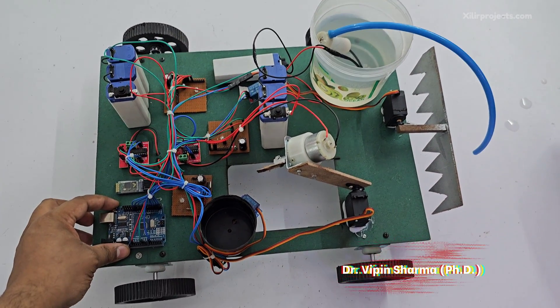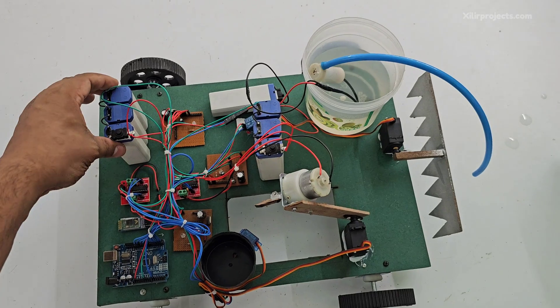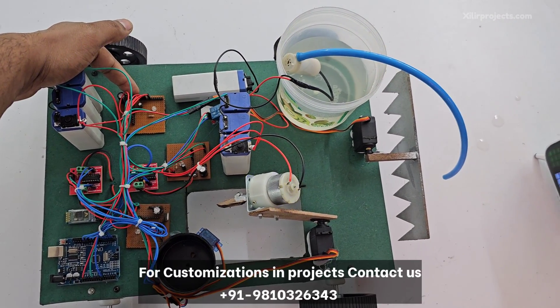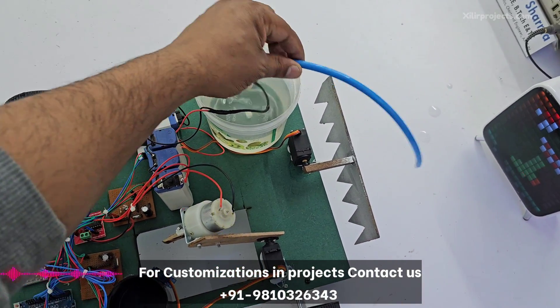This one is Arduino UNO microcontroller, then these are wheels, this one is the seeding unit, this one is the battery, L298D motor driver, and a power supply to step down 12 volt to 5 volt because our components need 5 volt.